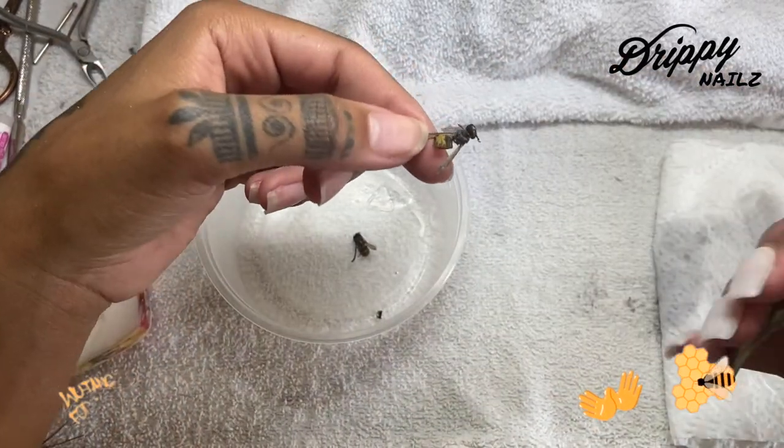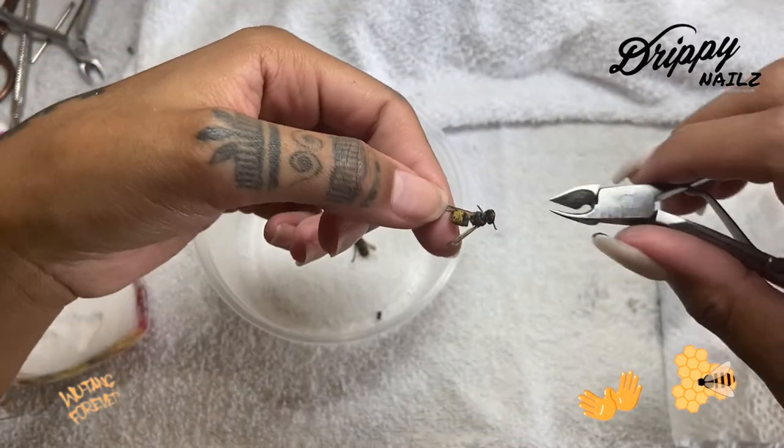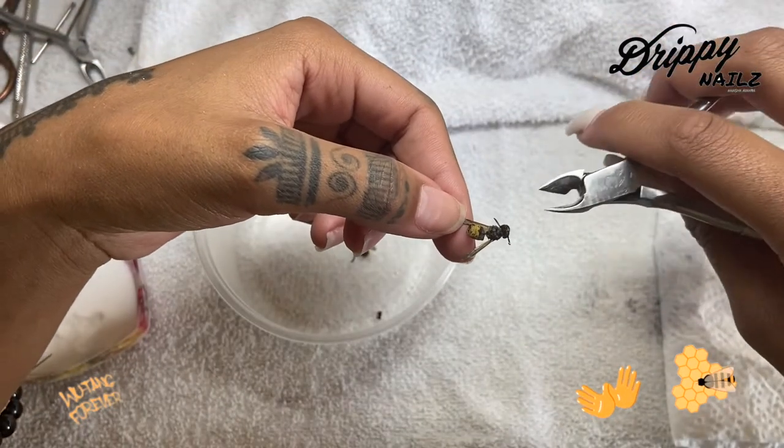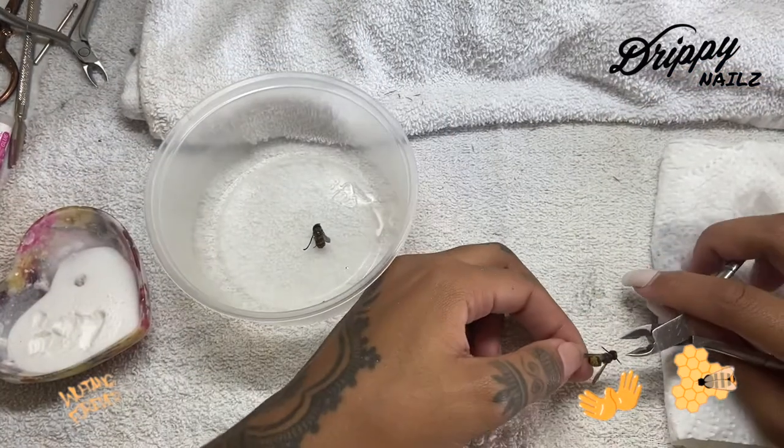I definitely am scared — these are real bees, guys. These bees flew into my client's house the last time I was over doing her nails and they died. So I feel some type of way cutting these with my cuticle nippers.